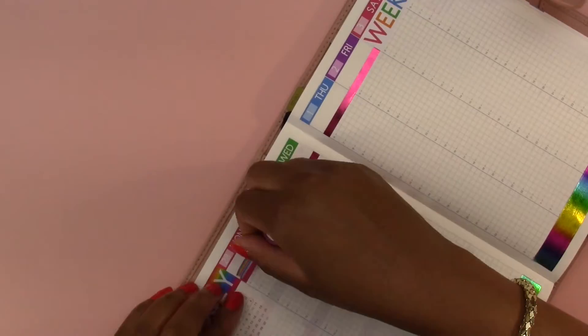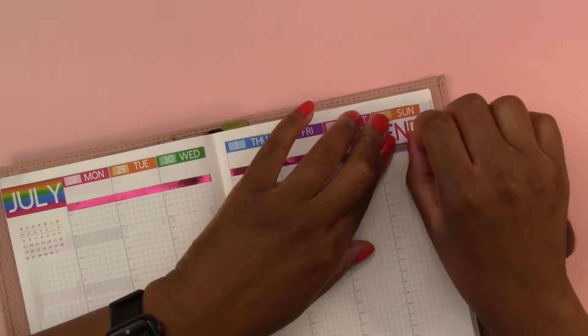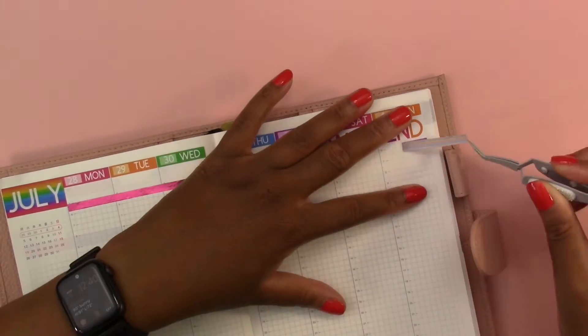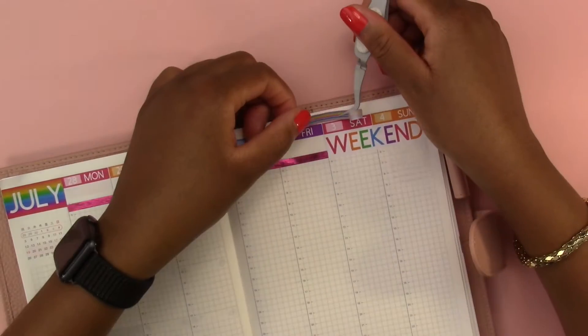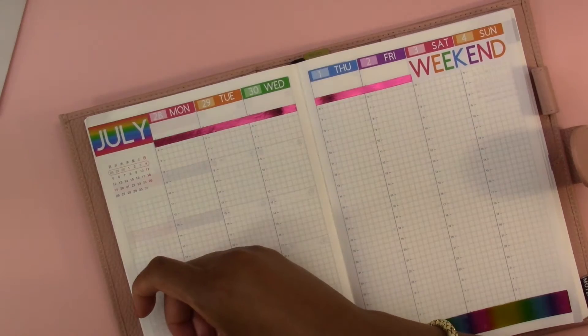I have this rainbow tape that I'm trying to make work and find somewhere to put it down. I put it under the weekend banner but it just wasn't looking right, so I took that up and tried to find somewhere else to put it. But honestly it just didn't look right anywhere, so I scratched that idea.